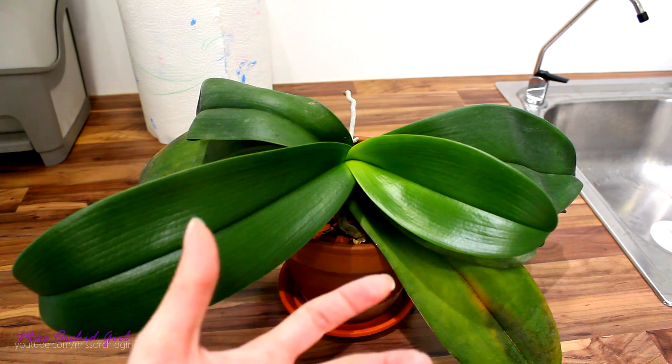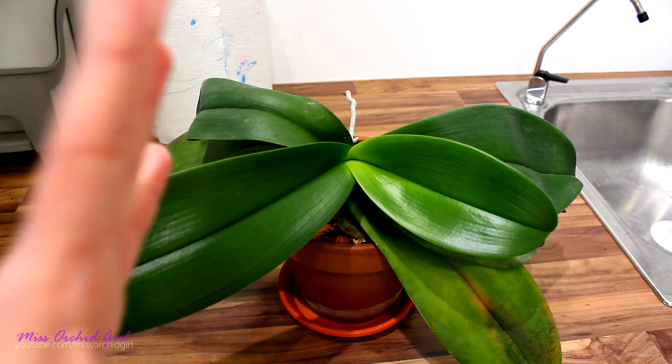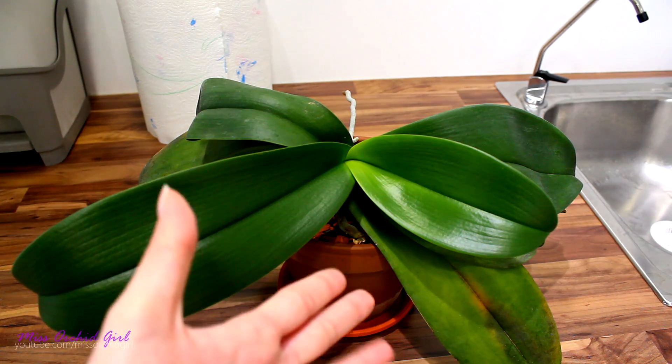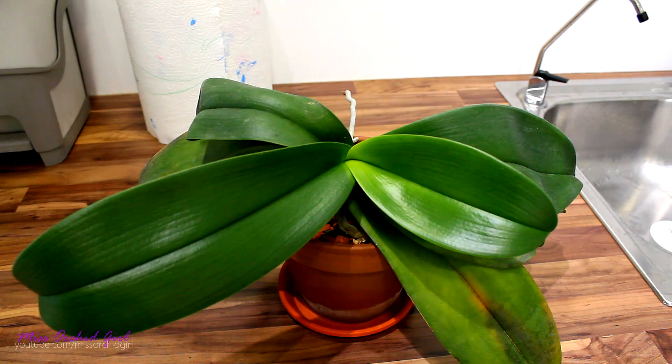When you mist the orchid, you create this false illusion that the environment is really, really humid. So what the orchid potentially does — I cannot test this — is open the stomatas fully to absorb as much humidity as possible and to make the gas exchange. And that water that you misted will potentially dry out very fast. And by the time the stomatas figure out that it's actually not that humid and start to close, the orchid might have already lost more water than it actually absorbed. I cannot test this; it's a theory that I read. If I find the article, I'll link it down below. If not, it's just an idea for you to research more or at least filter through your judgment and see if it makes sense.